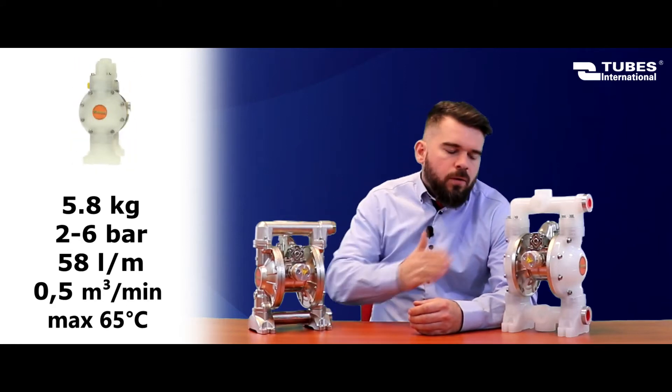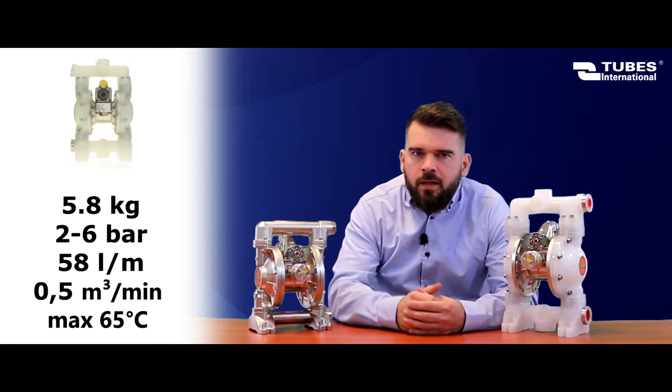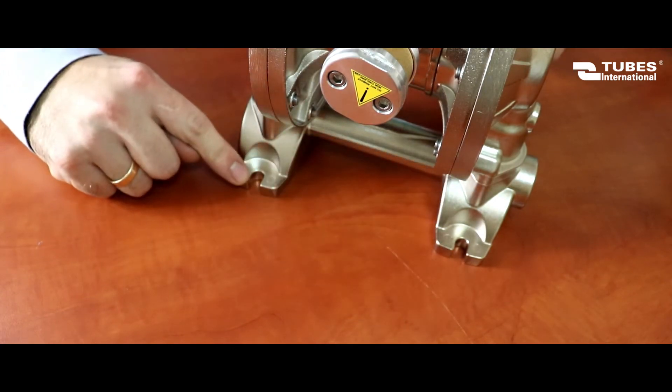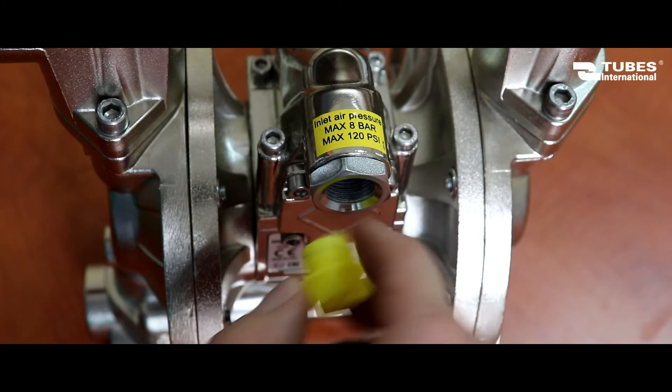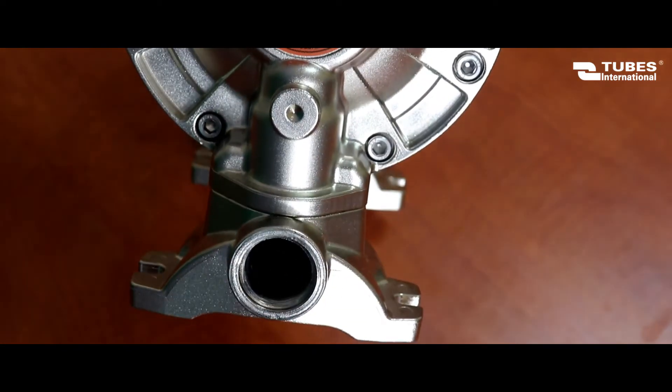The body is aluminum or polypropylene as standard, but stainless steel is also available. The pump has holes so it can be firmly mounted to a base. The air connections are female BSP threads. There is a 3/8 inch air supply, 1/2 inch air outlet, fluid outlet, and a 3/4 inch fluid inlet.